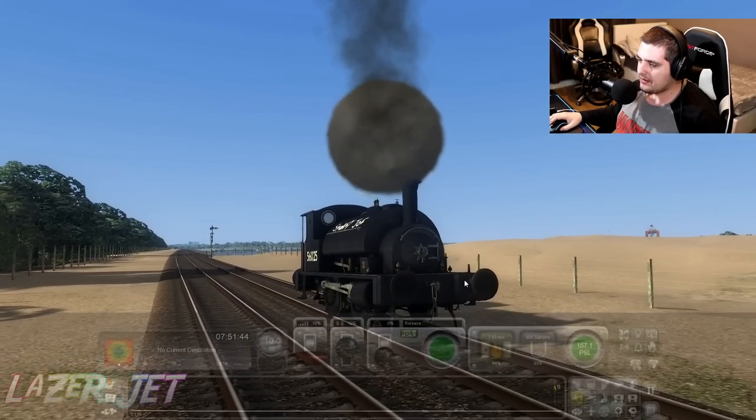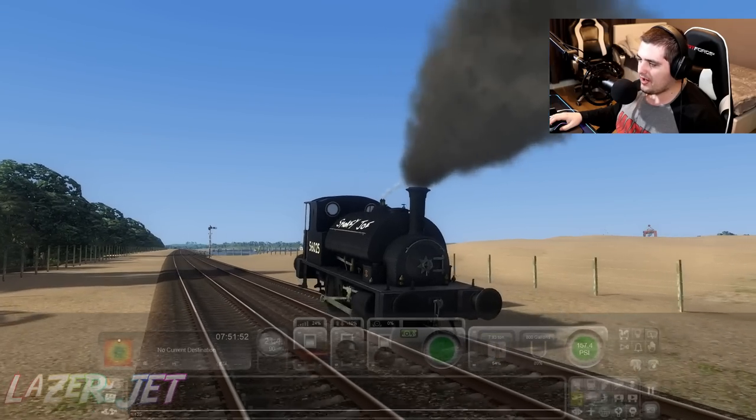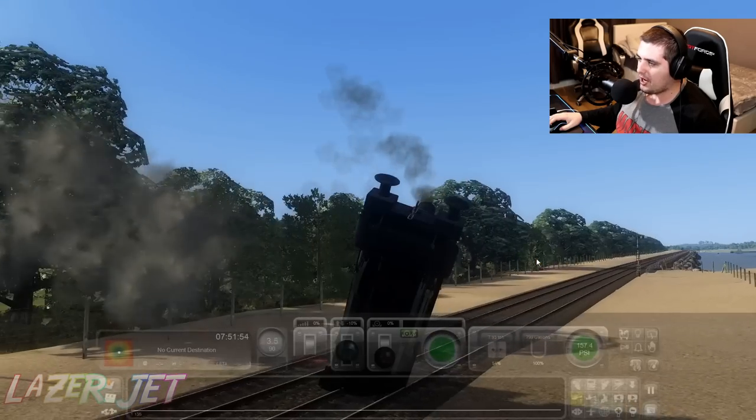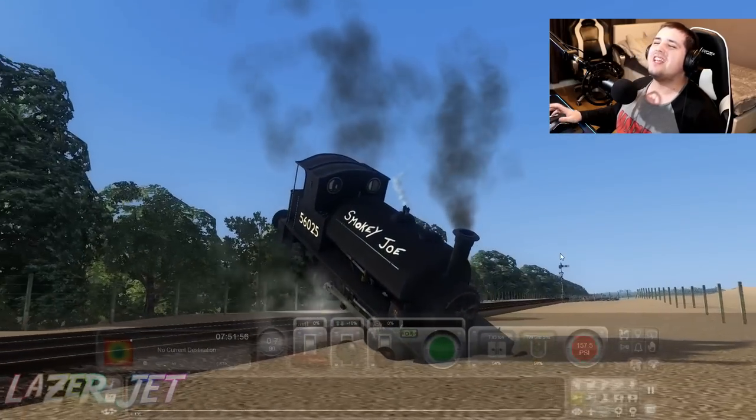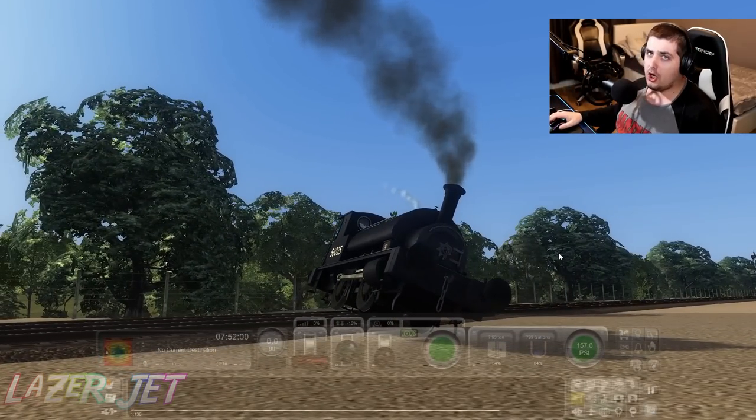Let me just try and pop a backwards wheelie. That's forwards — let's see if I can pop it in reverse. There we go, ready? Put it in reverse — whoa! Nope. Now we've derailed. See, this thing is the most easiest thing to derail ever. That's going to be happening a lot.